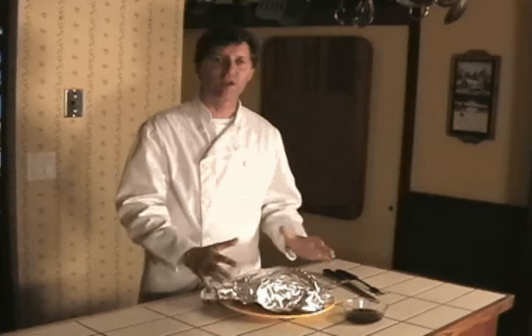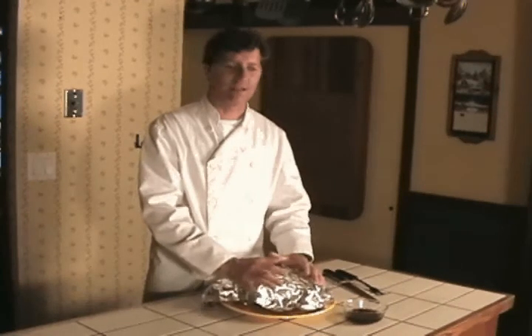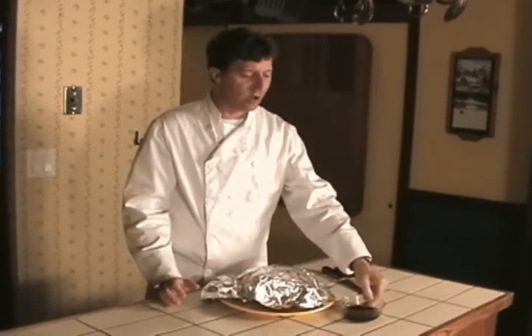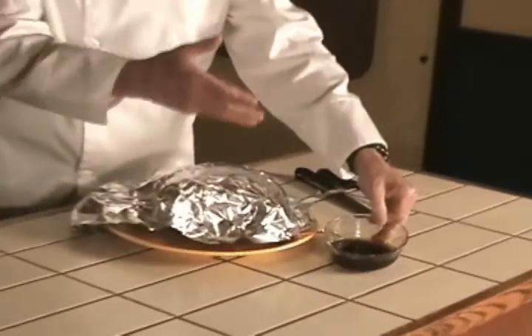Here we are. After 40 minutes, we've taken this bird out of the oven. And what have we done? We've wrapped it with tin foil in order to allow the juices to settle. Now look at this — look at all the fat we've collected from under the pan.